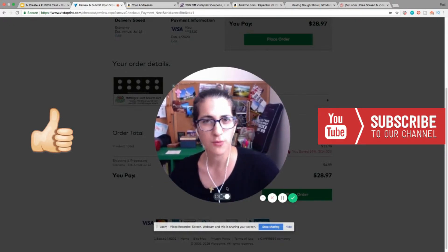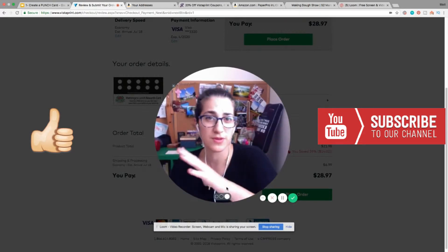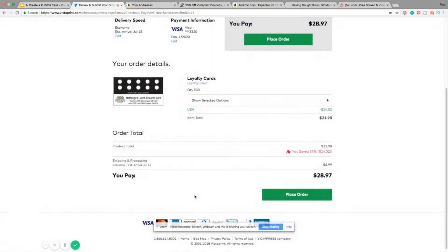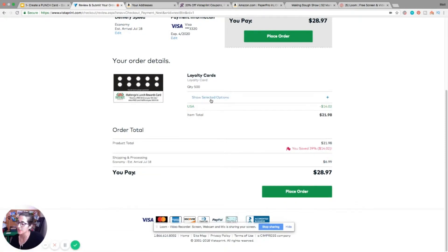If you haven't watched part one, I strongly recommend you do — there are tips there that are different from what I have here, and I'll have the link down below. Right now I'm on VistaPrint about to place an order for our lunch rewards punch cards. There's a training video for that as well, linked below. I'm going to show you something that happens pretty much always when you order from VistaPrint.